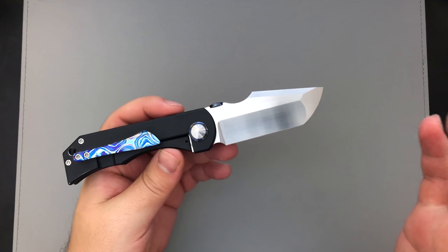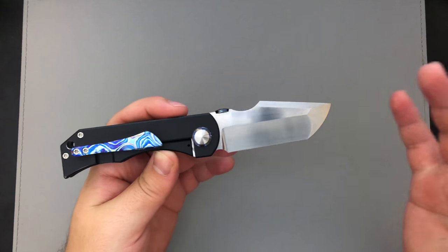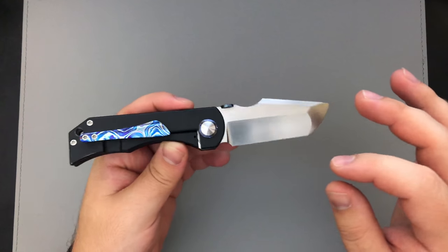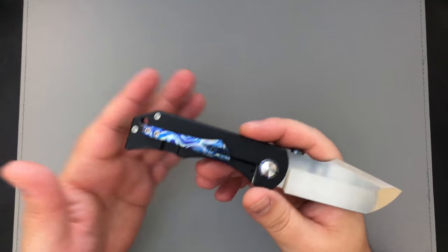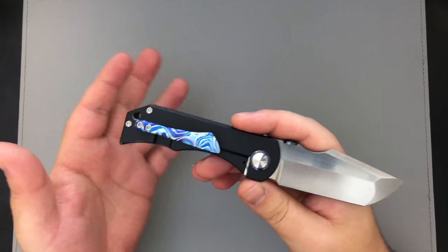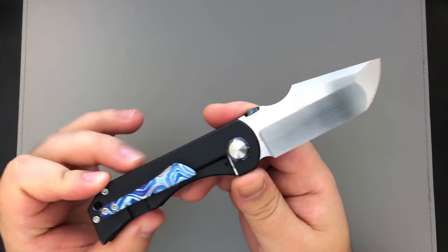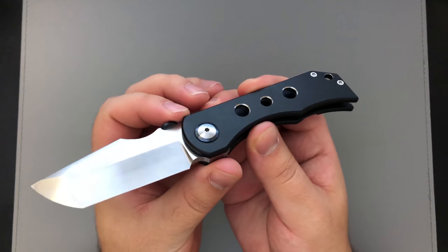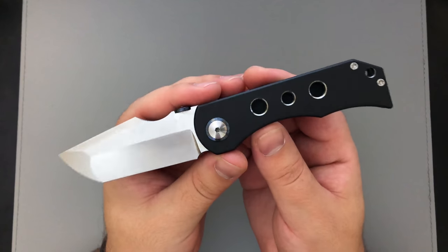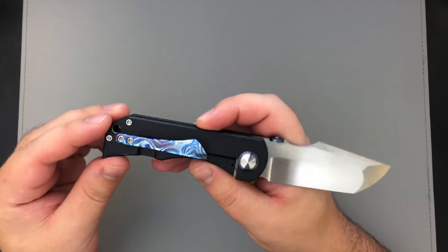I find it really interesting when a modern knife maker can take modern materials and implement that sole authorship aspect, because I just feel like it's a really special feature. We don't see it enough in the market. There are definitely a few makers known for doing it, but outside of those couple of household names you really don't have a lot of people doing sole authorship — especially with the exotic materials. A lot of knife makers will try to heat treat their own blades to have some hands-on effect in the metallurgy, but there's something about sole authorship exotic material that really takes it to the next level for me.